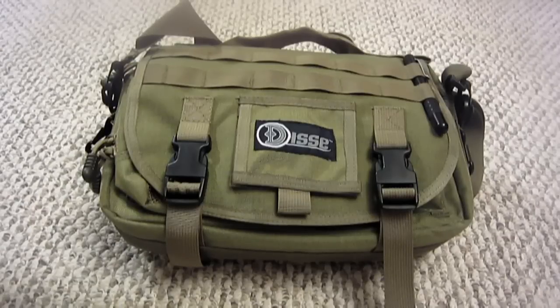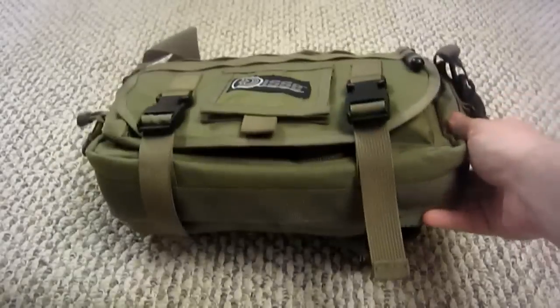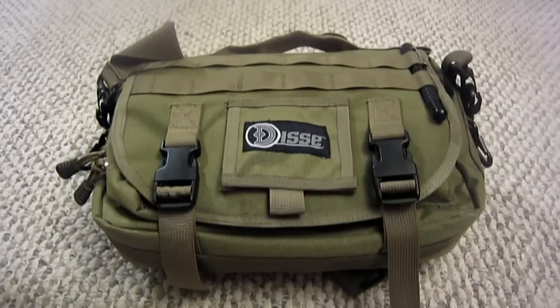The main compartment on the inside is 12 inches long by 9.75 inches wide and 3 inches deep. Of course, these are all the flat dimensions — if you pack the bag it'll bulge out and get a little bigger. But this will give you an idea. You can stretch it just a tiny bit.